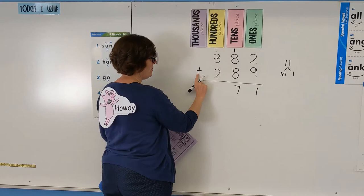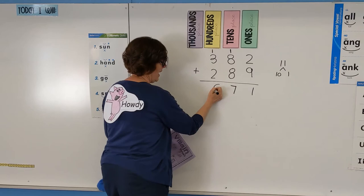You guys check this out! I'm not forgetting to add these in. Then we have 3 plus 2 is 5 plus 1 more is 6.